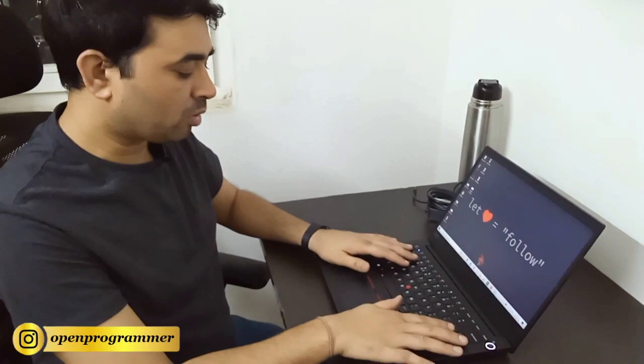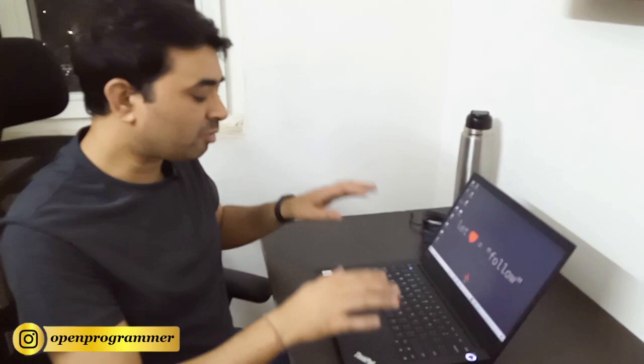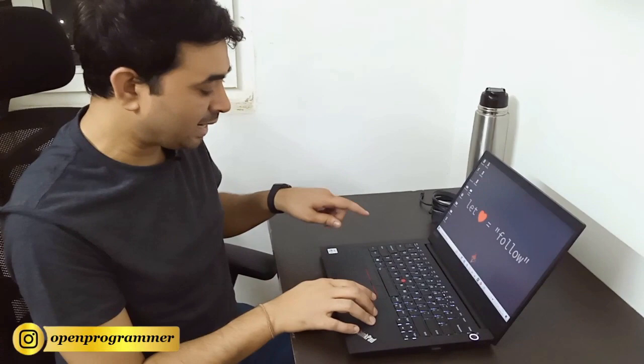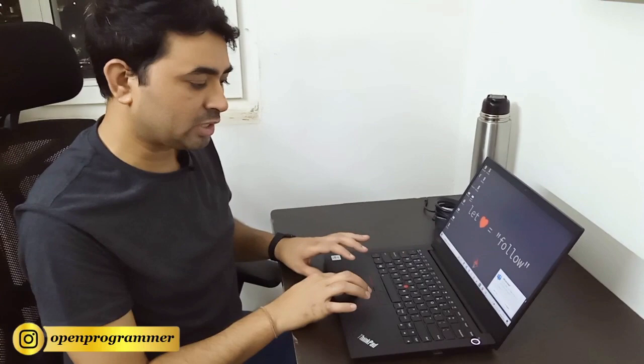Now talking about the keyboard experience — this keyboard is super smooth. The keys feel very good when pressing them. It is a backlit keyboard: if you press the function key and the space button, the keyboard lights up. It has two brightness levels, and pressing again turns the backlight off.